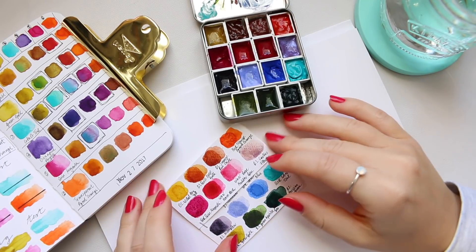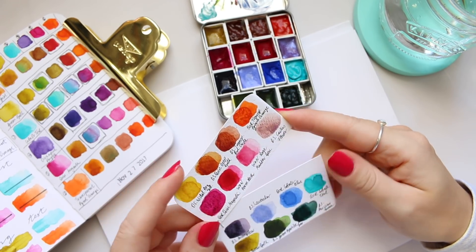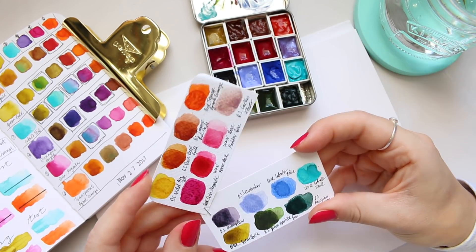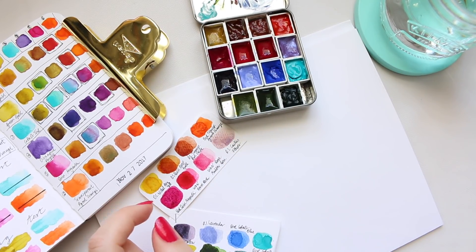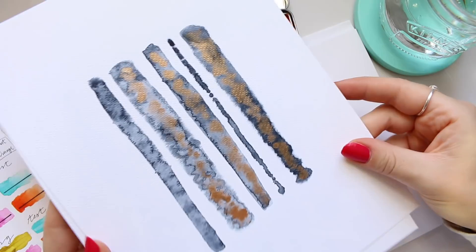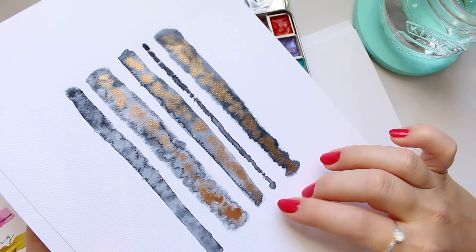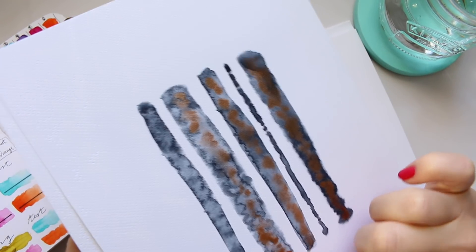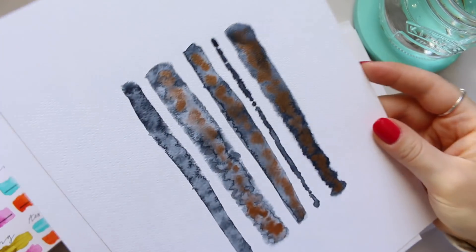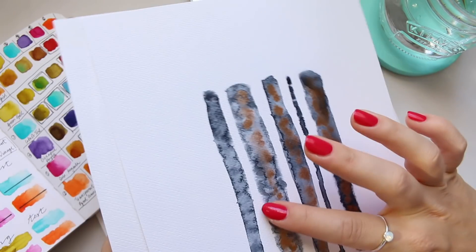Hi everyone! Today I thought I will look at creating different watercolor effects, and precisely I want to look at colors. I got inspired by looking at this older piece that I did — it was just painted gray with some fine tag gold, and essentially it was sort of wet on dry, then dipping some water to create some blooms.